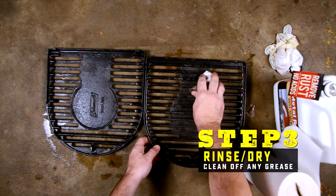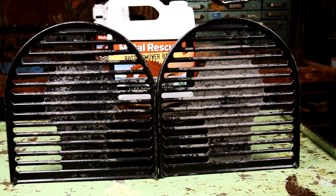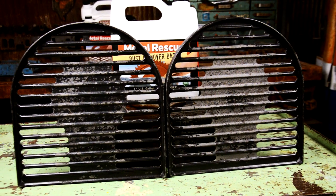Now that your grill is rinsed off, dry it. Because Metal Rescue is not an acid, you don't have to neutralize the metal afterwards.